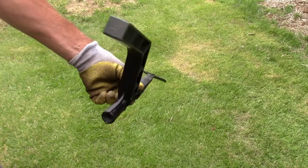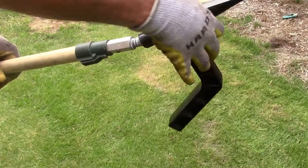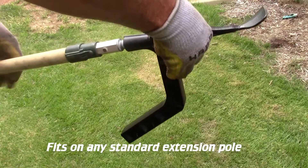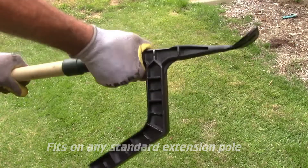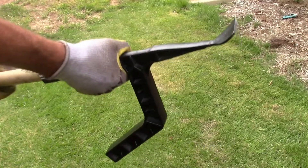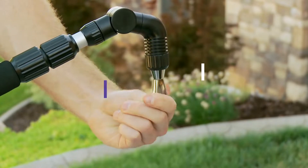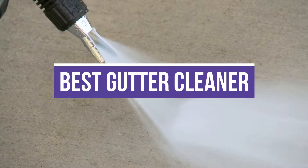Best gutter cleaner. If you don't have gutter guards to prevent clogs from fallen leaves, cleaning your gutters is a necessary and messy job. Leaves and debris that pile up in your gutters can cause water to spill over the brim, creating foundation and drainage issues. In this video, we will recommend you the 5 best gutter cleaners.